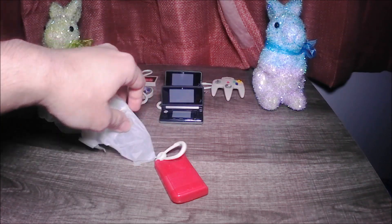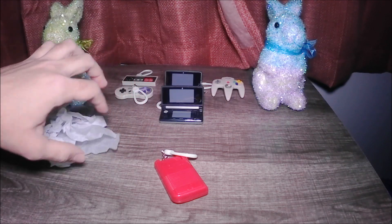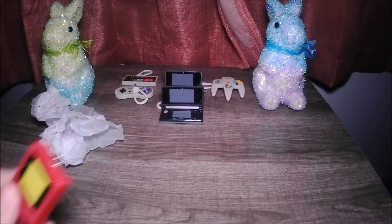We got a Gameboy! We got a Gameboy, everyone — a Gameboy!